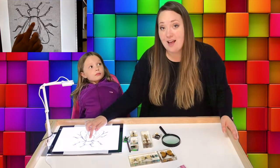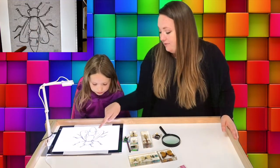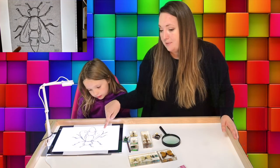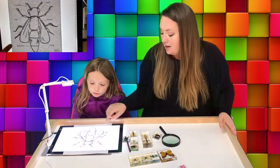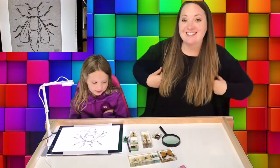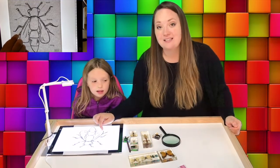Can you say thorax? Thorax. That's right. And they also have a bottom part of their body called an abdomen — abdomen. That's a big word! They also have wings, and that's how a lot of them fly around places.